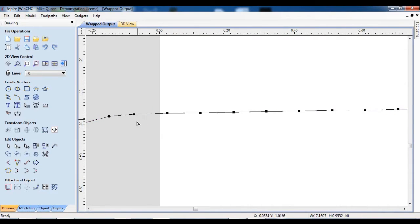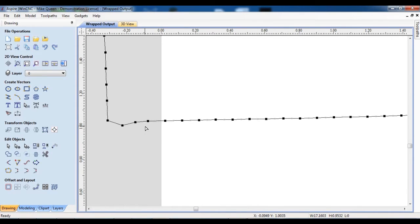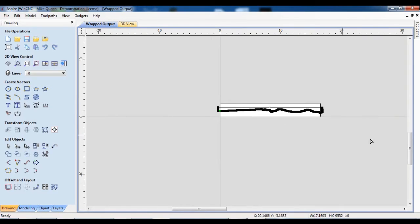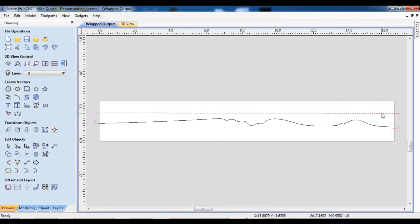So first I want to come in here and choose this, go to node editing. I'm going to cut to probably this place by hitting the letter C. I'll move over to the other side, choose this one, and hit the letter C again — and I've cut them off. Now I can zoom back out, select this section here, and just delete it. Now we've got our outline.